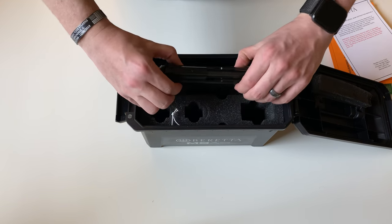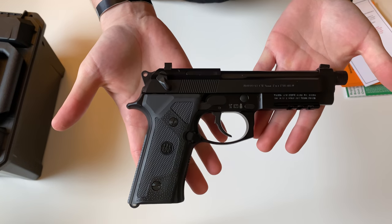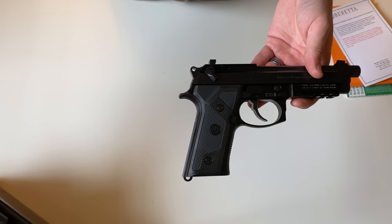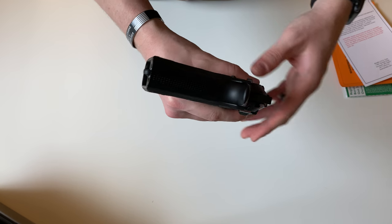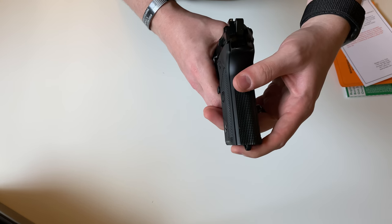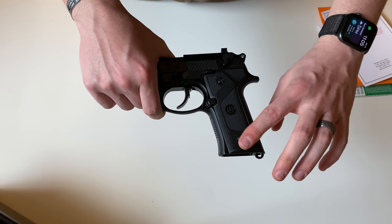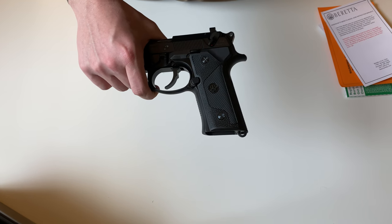Now let's check out the gun. This is the Beretta M9A3 — there are a few changes to this model. Starting at the back, you have a large beaver tail compared to most. On the back as well as the front of the grip it has nice checkering. The grips on the side also have checkering as well as that dot texture we saw on the rubber grip.